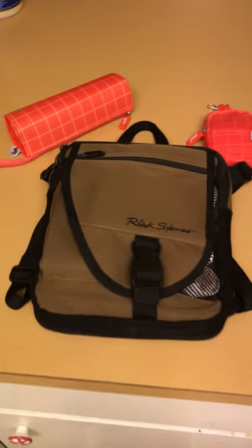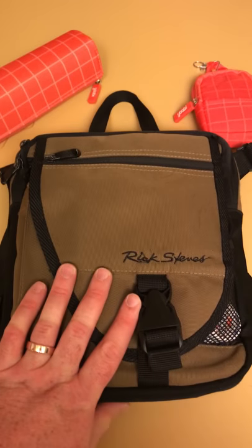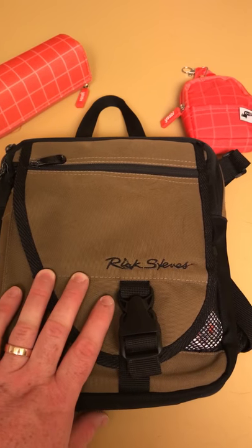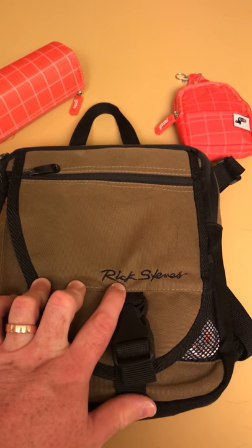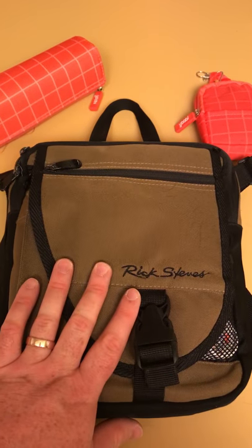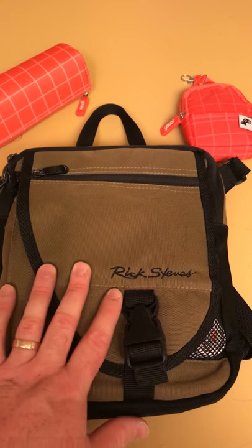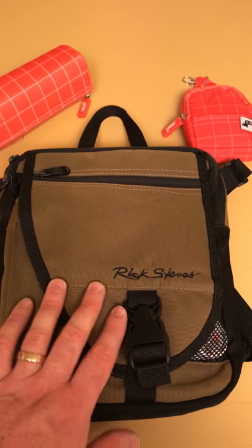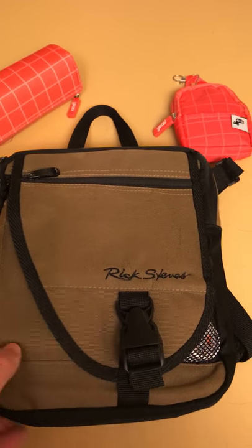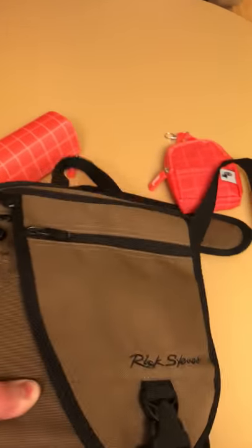The main piece here is this Rick Steves travel bag, sized for an iPad. What I like about it is Rick Steves has a travel show on PBS, and so his line of stuff is aimed at travelers. This is a small bag, perfectly sized for my iPad, but it's got lots of extra little nooks and crannies and storage spots, so even though the bag isn't very big, it carries a lot.